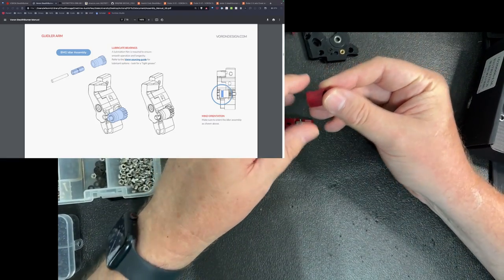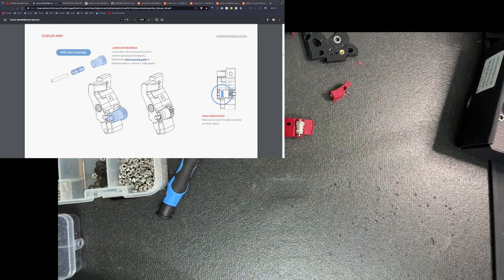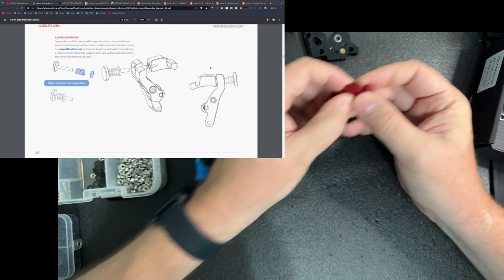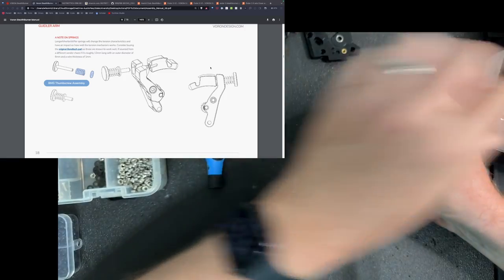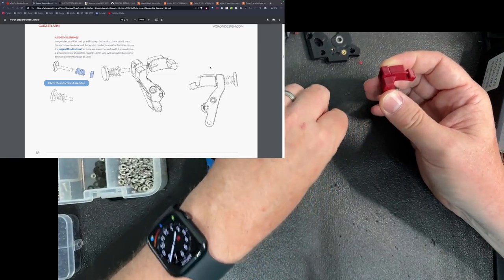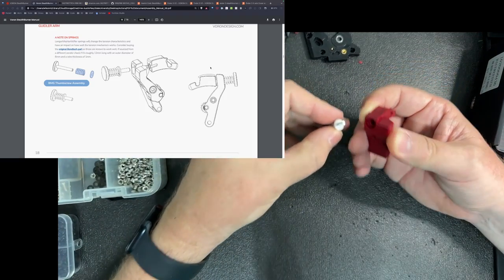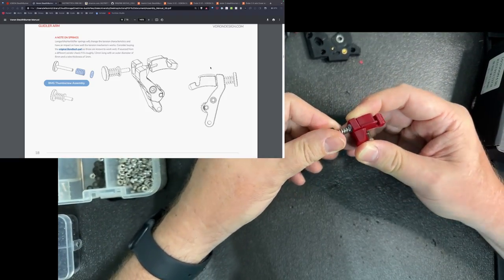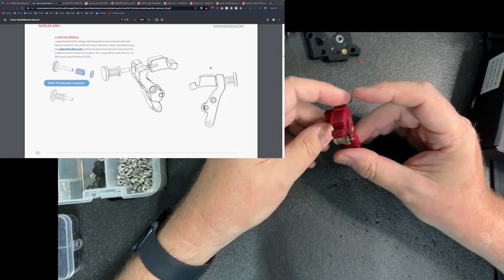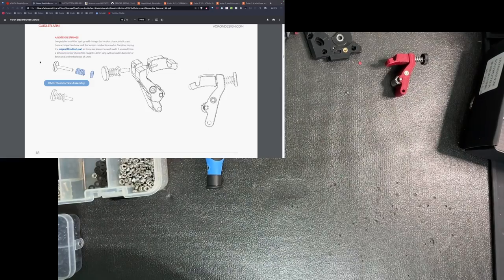My next piece has the threaded inserts in. So I'm orienting this and — it wouldn't be an install with me unless I dropped the parts. You can see the washer fits in there nicely. I'm not going to screw this too tight, but that part's all together. I thought it was pretty easy. I'm going to set this aside and look at what the next step is.